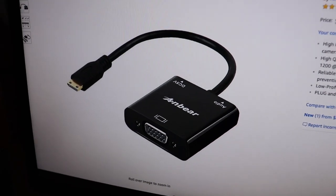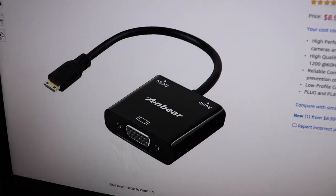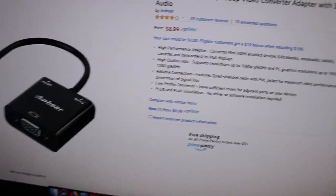I found this little bad boy here and it costs me under $10 — it's a mini HDMI to VGA adapter. It will allow me to hook my DSLR camera to the monitor so I can get a live feed on that monitor. Problem is I was waiting for it to show up, so we've got to wait for it, connect it, and hope it works.